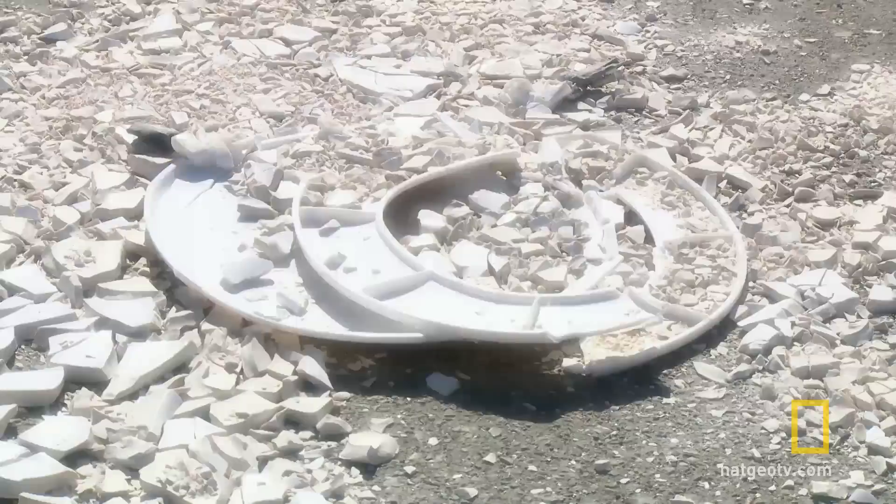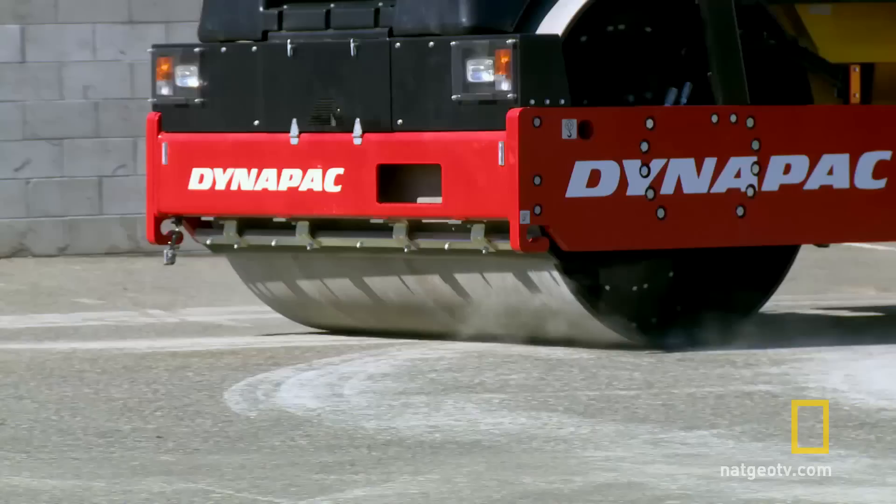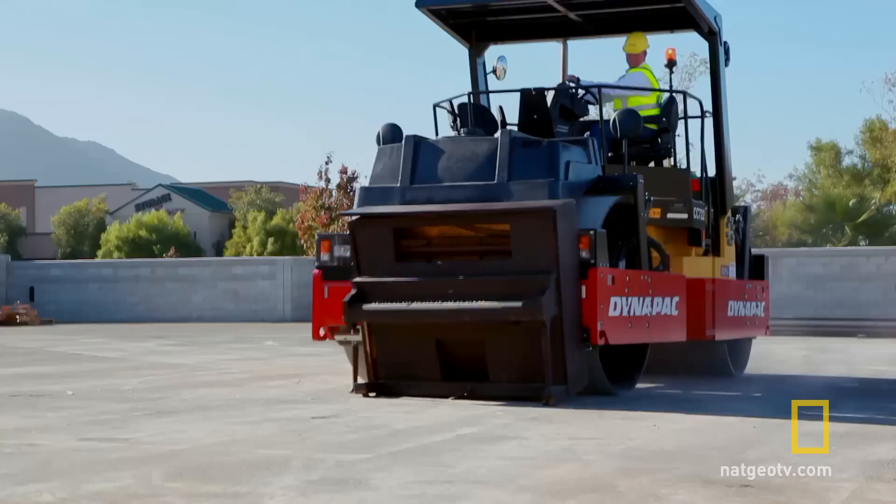All right, one more. It's a five-foot tall, 800-pound piano. Believe it or not, this isn't a sure thing. Crushing a piano is no easy feat due to its construction — the steel, the wiring, the framing. Does the Donapak roller have enough power to crush all 88 keys?